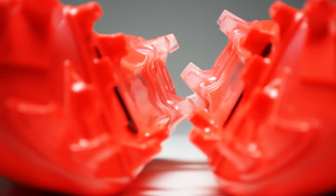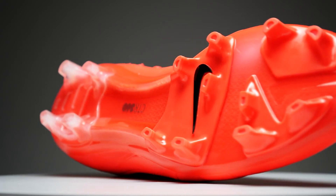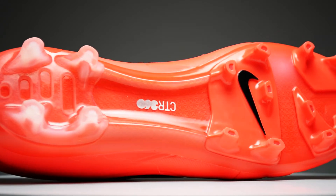The sole plate has that same CTR 360 control pattern of studs to give you perfect movement in any direction on the pitch. I really love the detail that goes into the sole plates on the CTR 360 — you can actually see through it in some spots with all these little details. It looks really awesome under the studio lights.